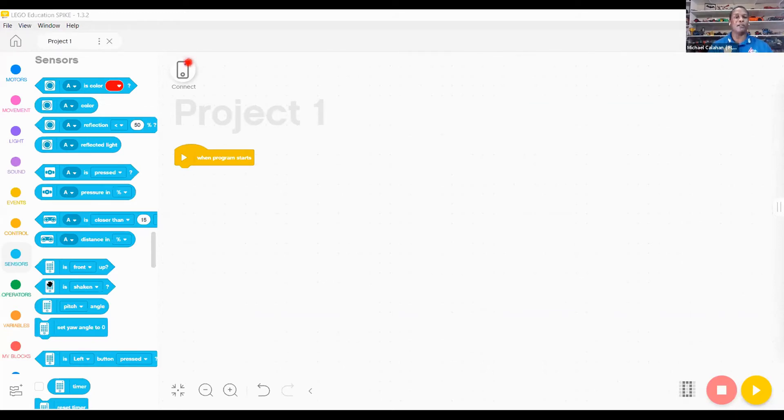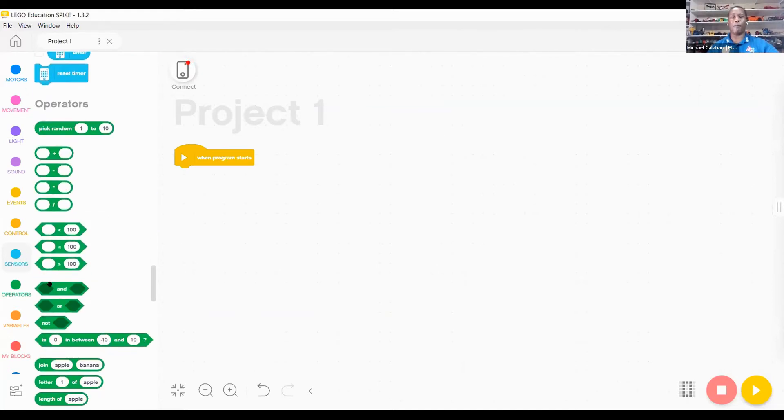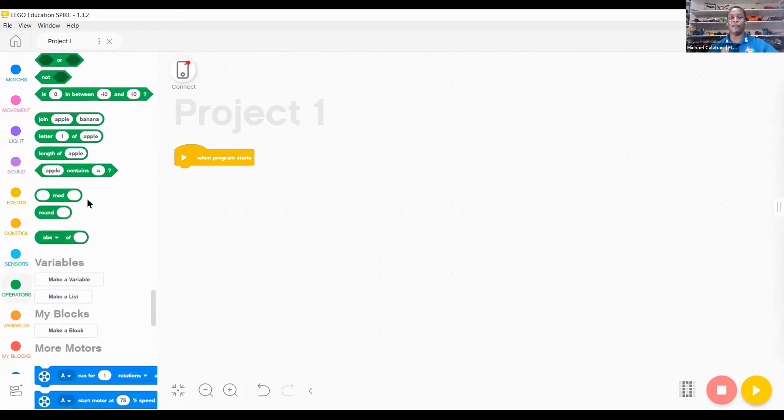The gyro and accelerometer are built into the SPIKE Prime, so there's no need for an external plugin. That allows for x, y, and z — yaw, roll, and pitch — coding. You also have different operations such as less-than and greater-than comparators to add into your if-then statements, so you can compare different values in your coding.